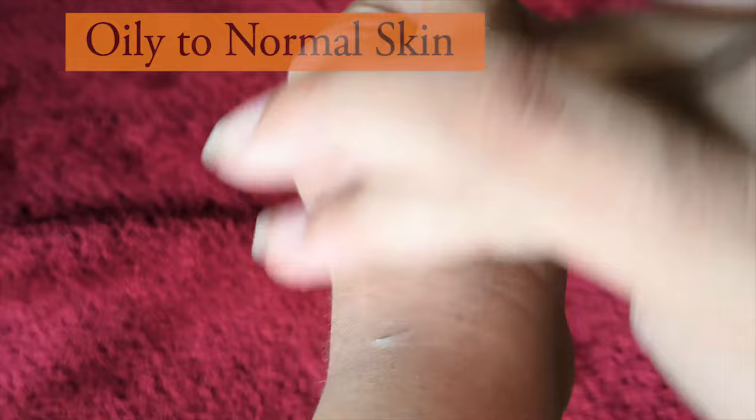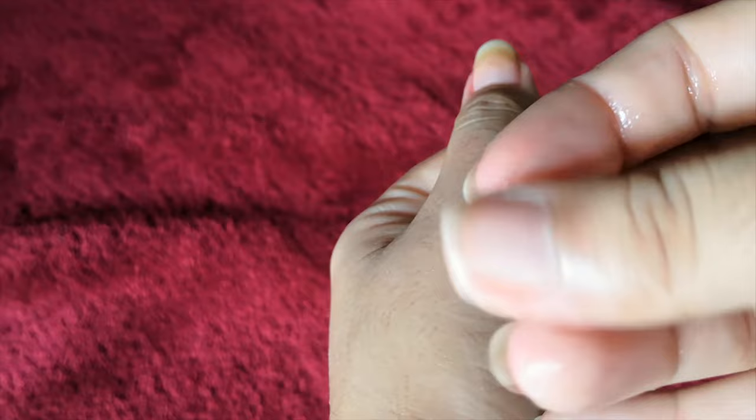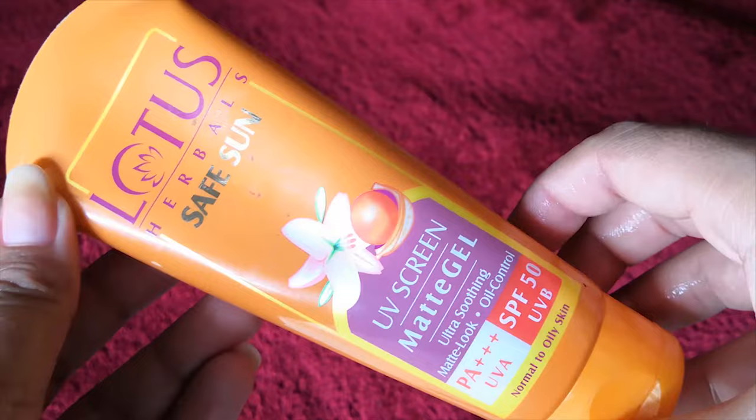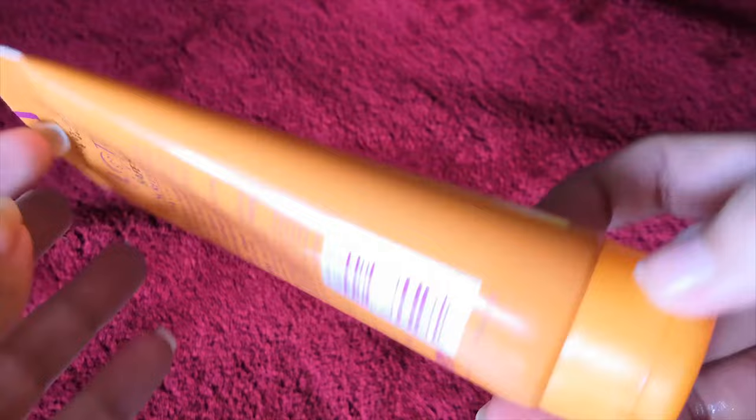It suits oily to normal skin as it's soaked up by the face very easily. It has a white colored gel formula that is very light on your skin. After application it gives a clean matte look to your face. It is a non-sticky and non-greasy formula, so no mess on your face — a really great thing if you have oily skin. This is a super duper sunscreen for you.